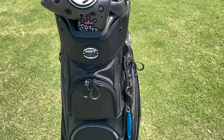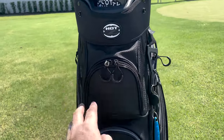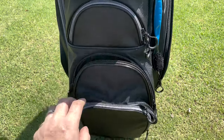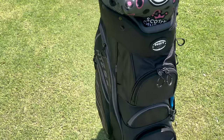Moving on to storage, and it has lots of it. It's got 10 zippered pouches, including four on the front, which are going to be your most accessible zippers during your round of golf. I like to keep things like my golf balls, tees, my golf gloves, and my laser range finder stored in here — nice and easily accessible during your round.